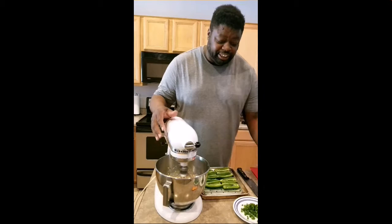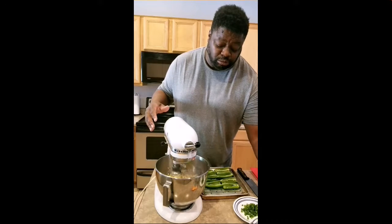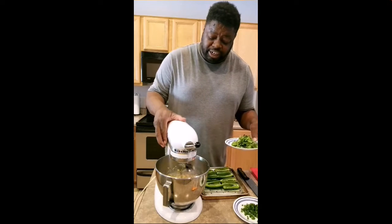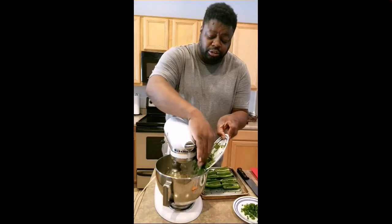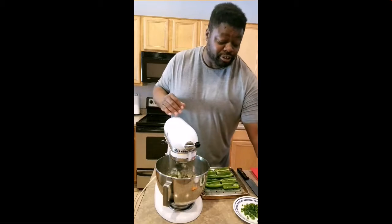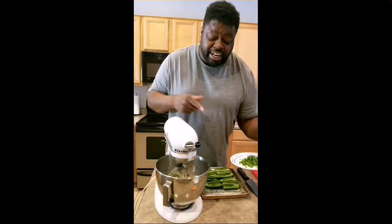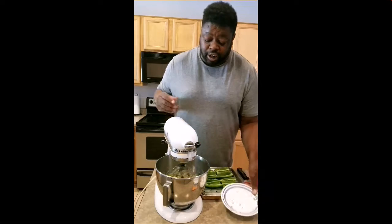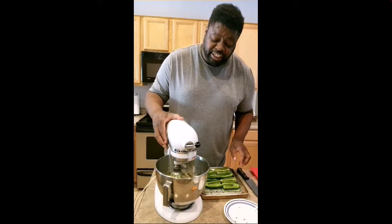There we go — now it's blending nicely. Once it really starts to incorporate everything together, that's when we're going to slow it down. I'm going to add in our cilantro — I like a lot of cilantro, it's one of my favorite green herbs. Then we're going to add in that green onion, and this is going to be the filler for our jalapeños.